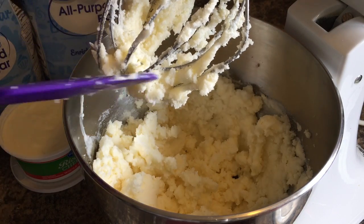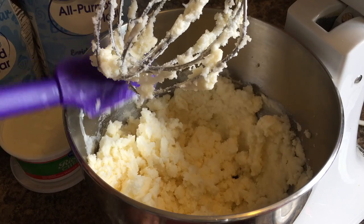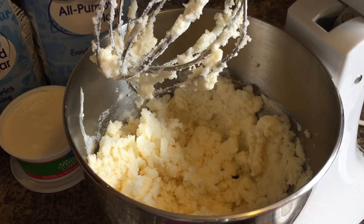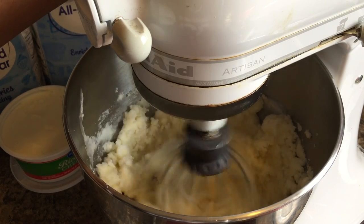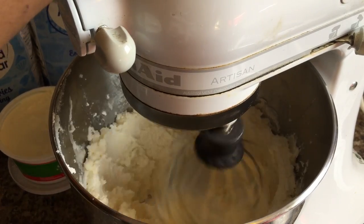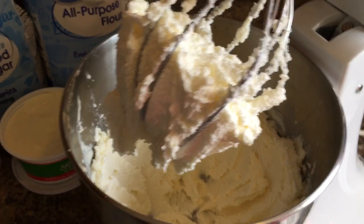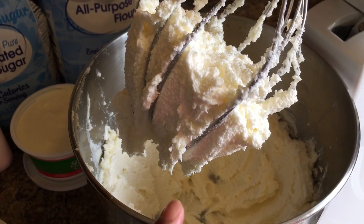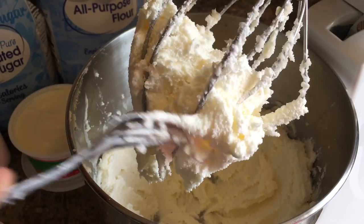I'm going to show you guys how to make a pound cake for your holidays, or it doesn't have to be for the holidays. Let's cream this a little bit longer — I'm going to turn the speed up a little bit more. Our butter and sugar is nice and well creamed. You can tell the butter has taken on a very light color — see how fluffy it looks? That's what you're wanting when you cream your butter and sugar.